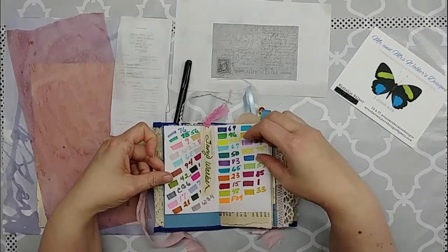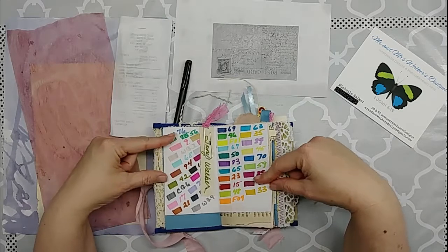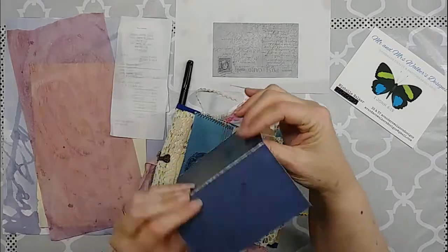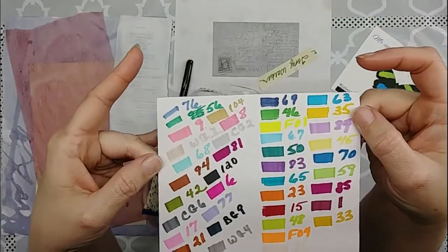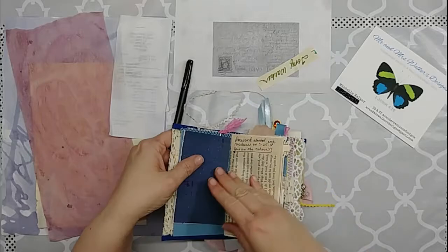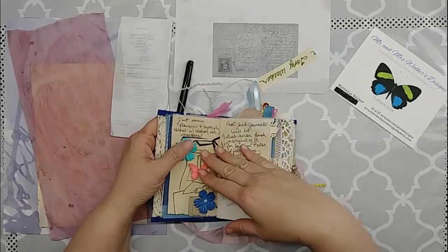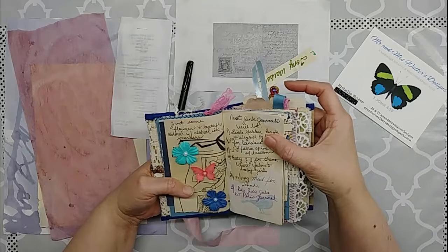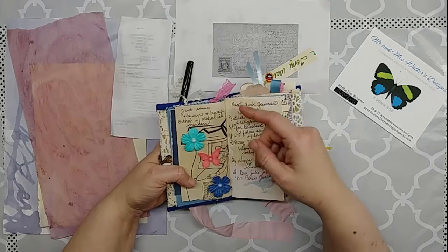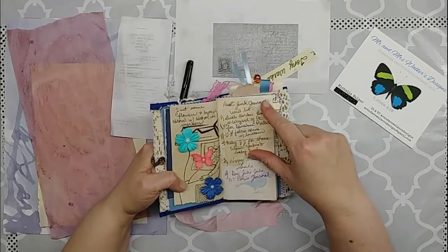I bought some alcohol ink markers and did a swatch on one of the cards included in here — just some scrapbook paper — just a little swatch so I would know what the colors look like on my markers. I wrote down when I got them and the colors, and then I used them on the white paper flowers and butterflies that you can get at the Dollar Tree just to see how they would do.